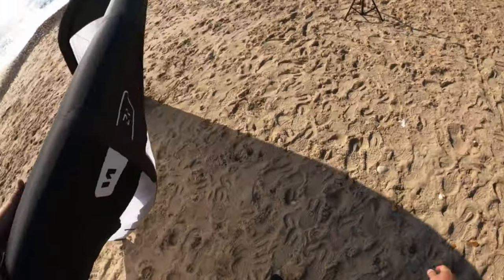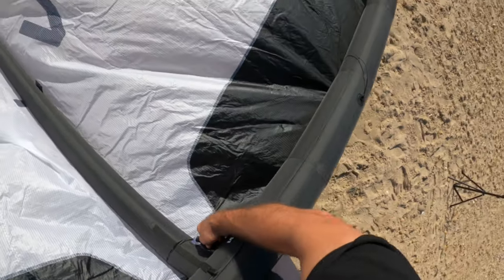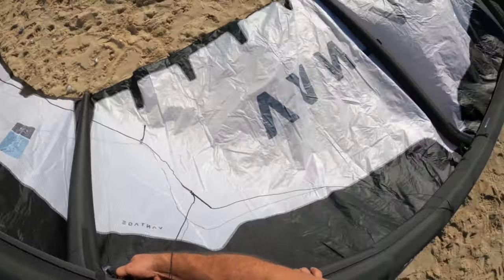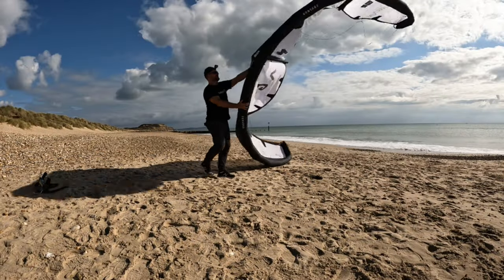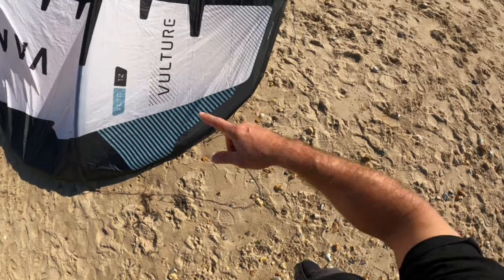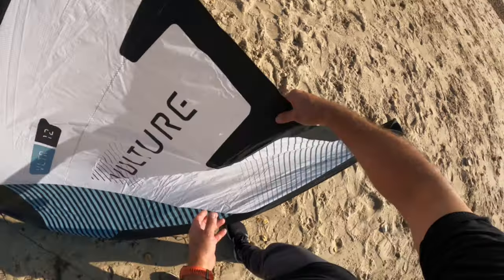This is the kite. There's not much wind here so it's gonna be difficult to move around, but obviously we've got the clips to the struts — one, two, three. It's blowing offshore which is helpful for this video. 12 square meter kite. A new thing: a smaller square tip than the previous one, so it's a proper delta design in my opinion.